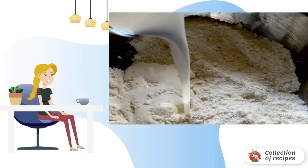Mix flour, baking soda, and salt. Add the chopped pieces of cold butter to the mixture and grind into crumbs. Add 1 cup of cream and mix the dough.